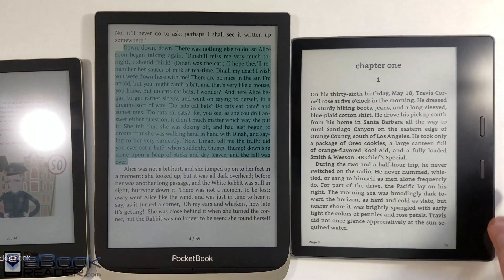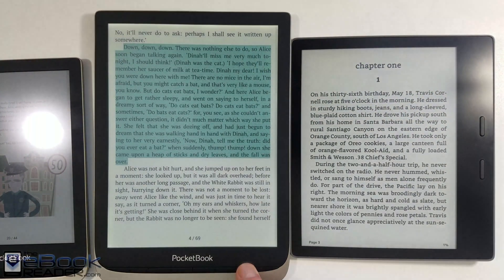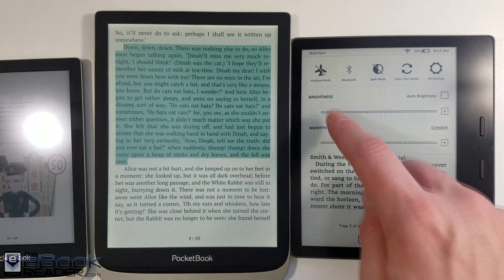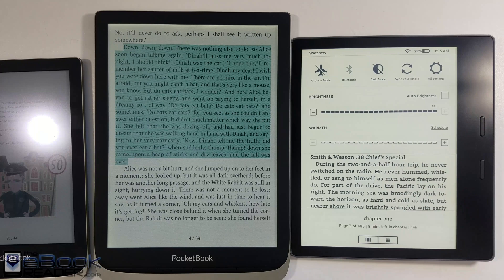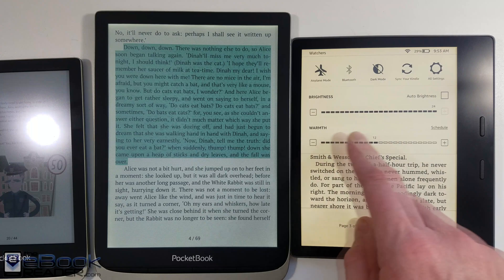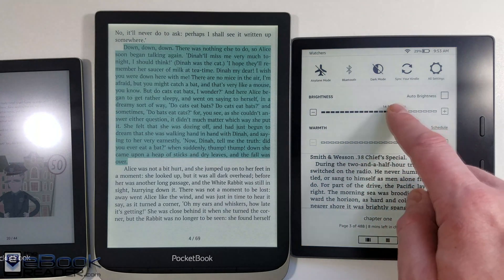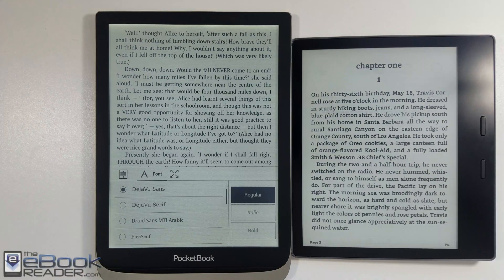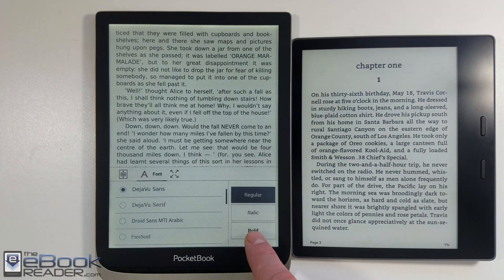It's much better for comics and manga and stuff like that. But when it comes to regular text, that's where the difference can really be seen between regular ink and color ink. The Kindle Oasis also has that orange color you can adjust with the front light. They don't have that on the color models, I guess, because it interferes with the color or something — the color ones just have the regular front light.